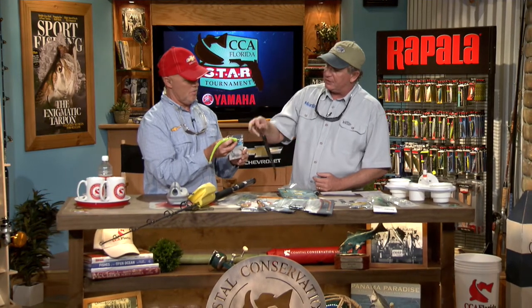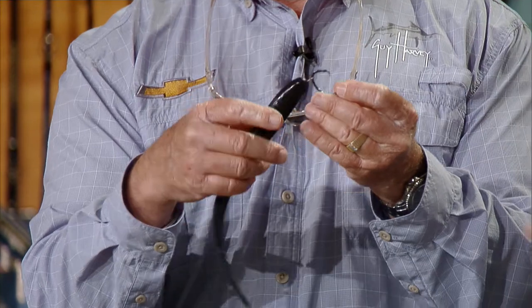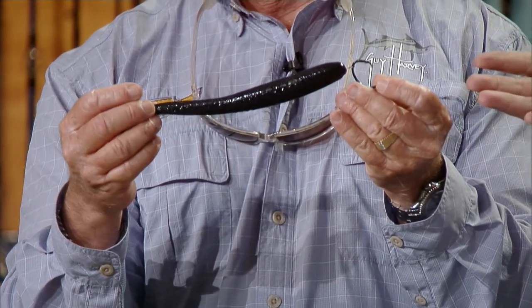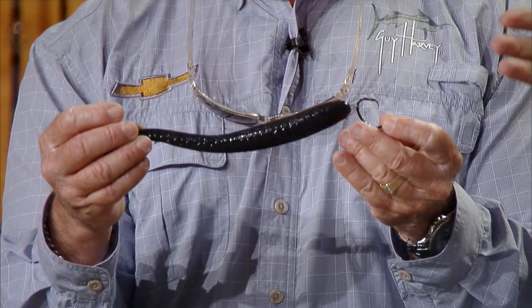They also make a soft circle hook called the Barbarian jig head soft circle hook rig. It's just a soft swim bait with a little wire on it, and you put it on there — that's a little circle hook. It would be great for anything; they're catching a lot of tarpon on that right now.